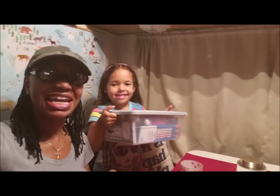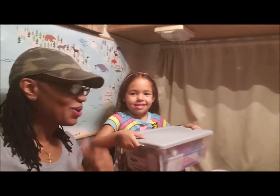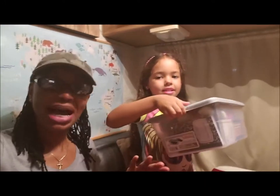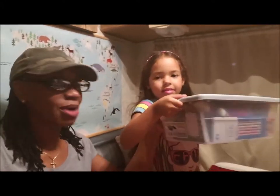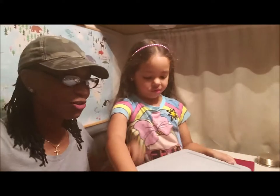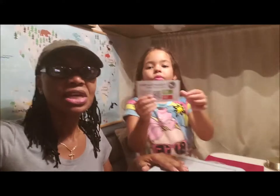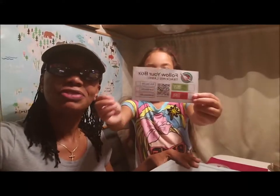Hello everyone, thank you for joining us again for another video. This is going to be another quickie. This is drop-off week for Operation Christmas Child, where you put a box together — just a shoe box. We get these from the dollar store, or you can use a regular shoe box, and then you fill it with goodies for a child in need, a child whose family doesn't have enough.